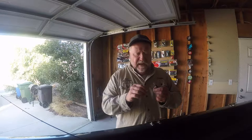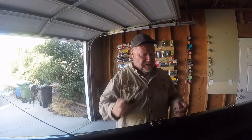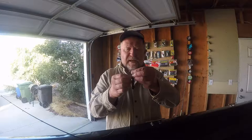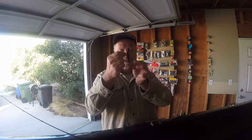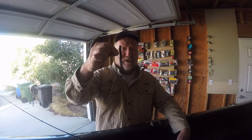What I have tied on here with a Palomar knot is a little 1-0 extra wide gap Gamakatsu hook. I'm going to take my scissors and cut maybe just a quarter of an inch off that skinny end. Now I'm going to Texas rig it — I'm going to come through the skinny end, bring the hook through, then turn the hook. You'll notice that this hook has a little shoulder on it, so I'm going to set the bait right on top of that shoulder so it doesn't come down. All I'm going to do is come through the bait like this and that is a Texas rigged worm.